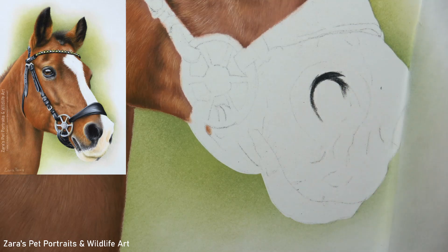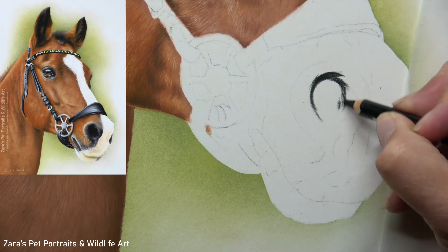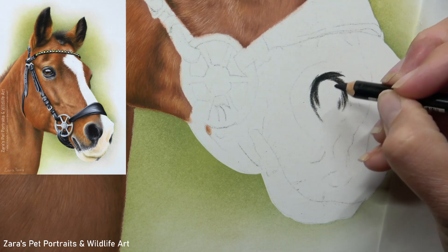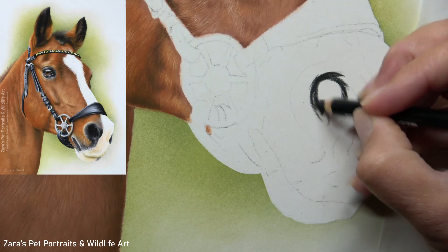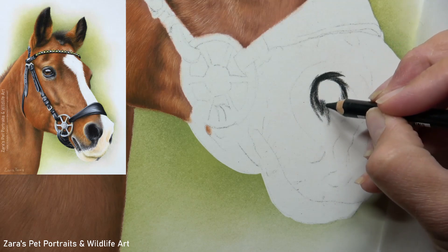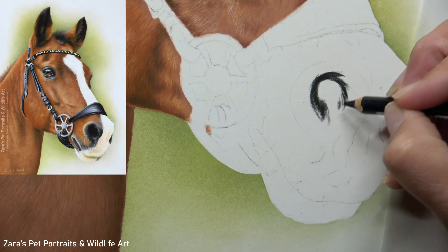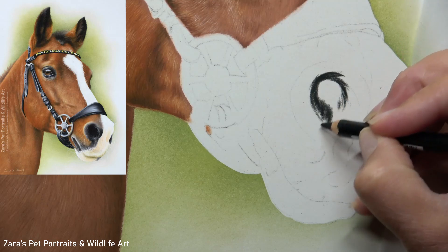All I'm using here is just a black carbofello pencil to do that, and you'll notice that I'm being quite light-handed with this layer. I'm not trying to make this the darkest value early on — that's not my aim. I can do that with my additional layers. All I want to do is just reinforce the correct shape, and you can also see I'm now starting to curve my pencil strokes following the shape of the nostril.